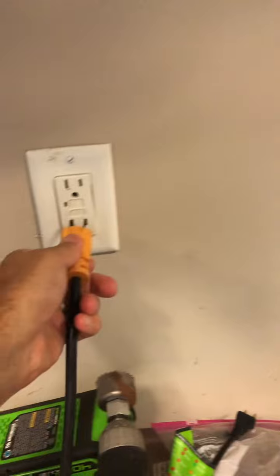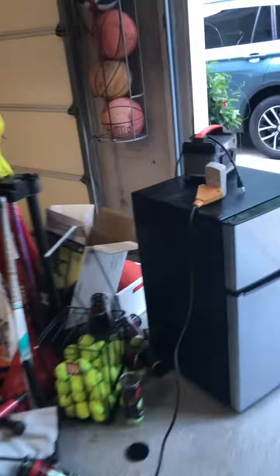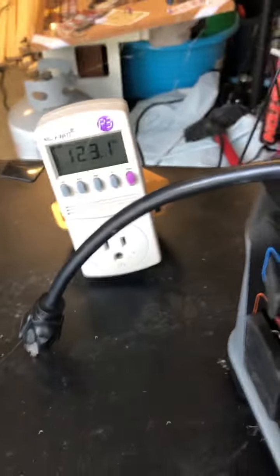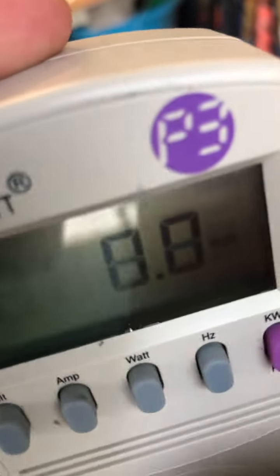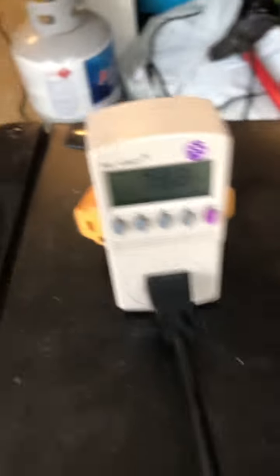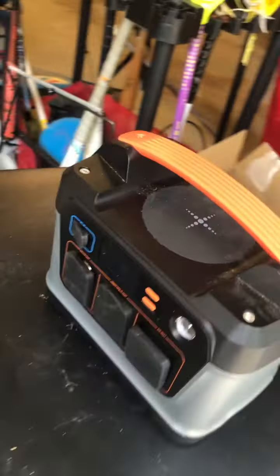Let me try this one more time — I'm going to plug the fridge back into the solar battery panel to see exactly what happens on that initial surge. There we go — and you can see it drops again. There's that sudden spike of current when it first kicks on, and that's what eliminates the ability for this battery to run it.